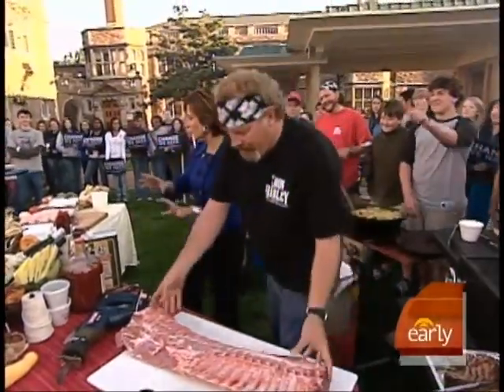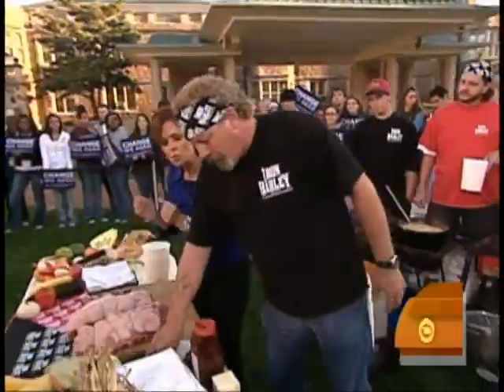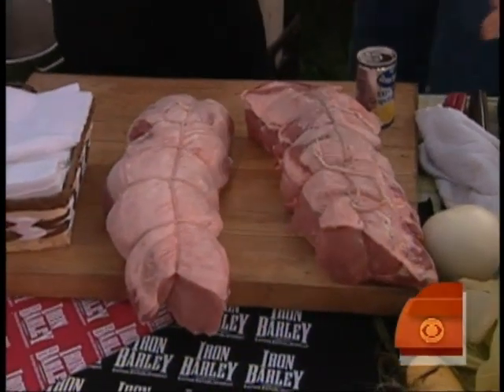So we've got the bone off. The next thing we want to do is tie it like this, tie it all up, and then rub it. What do you rub it with? This is a little bit of everything that's on the shelf.